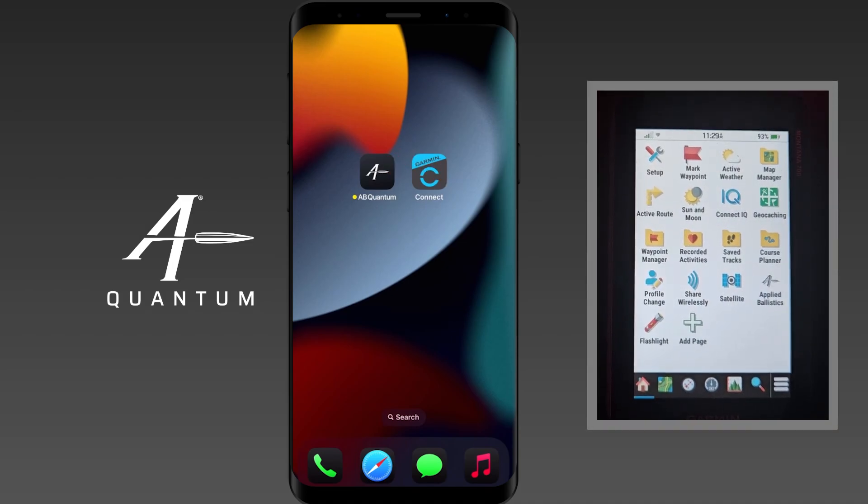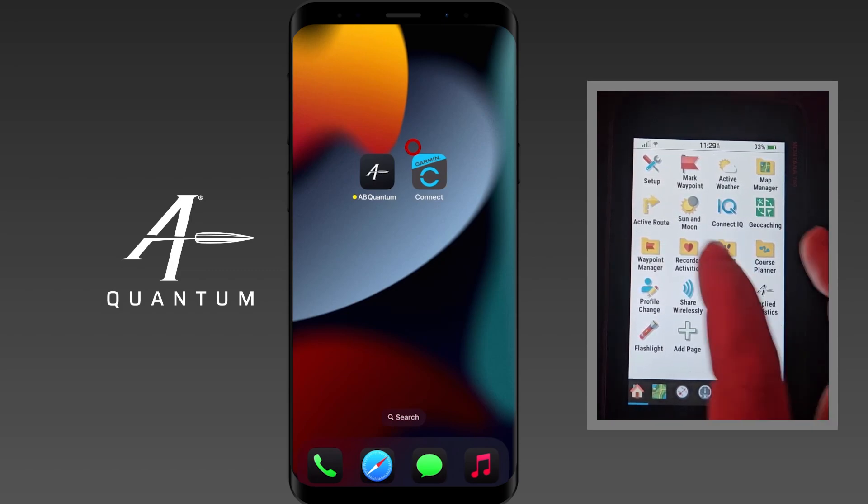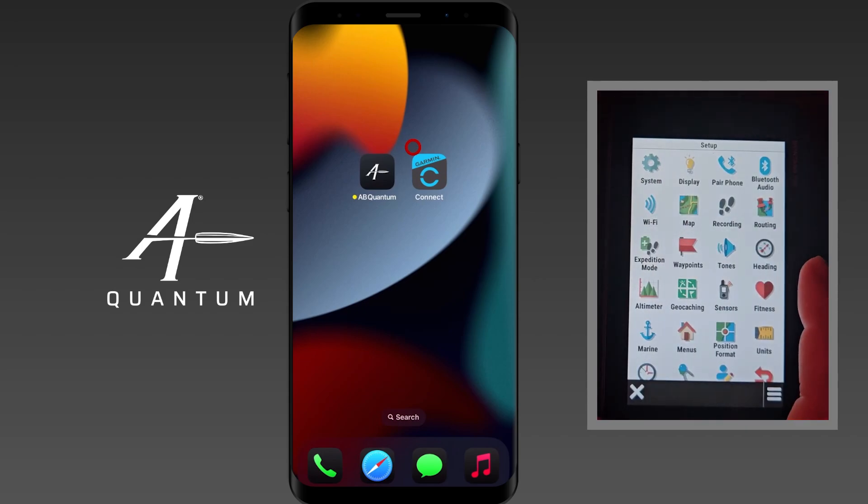So we have our Garmin handheld here, and the first thing we're going to do is put that Garmin handheld into the mode ready to pair. I'm here on the home screen, I'm going to go to Setup, and where it says Pair Phone I'm going to tap on that.